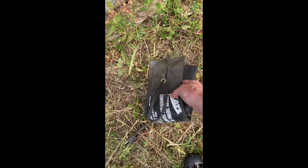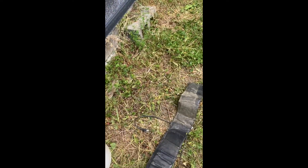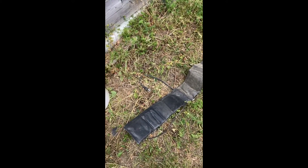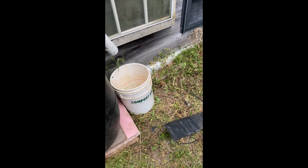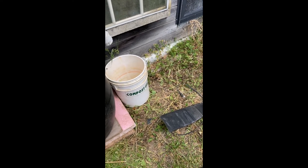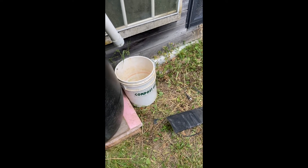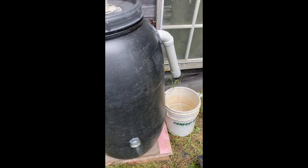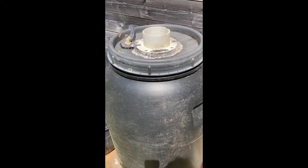One thing to stay away from though are battery heat mats or wraps. They work great for batteries, but they don't work so well for heating up a large drum or even a small pail. I've had a little luck with that, but half the heat goes out and half the heat goes in. Then you're tempted to wrap the whole thing with insulation, and when you do that it overheats and burns itself out.